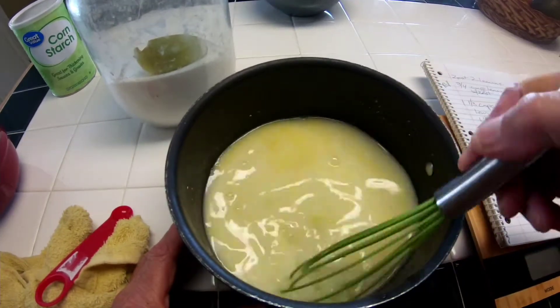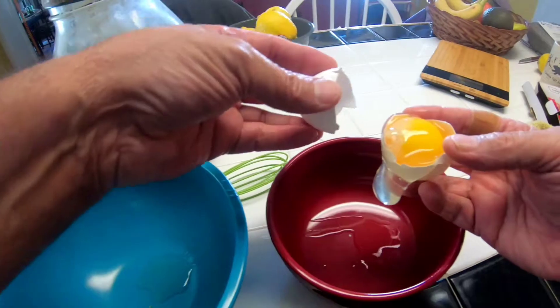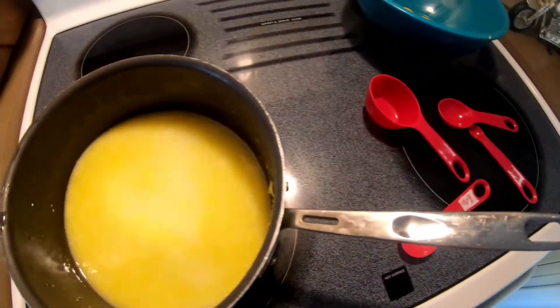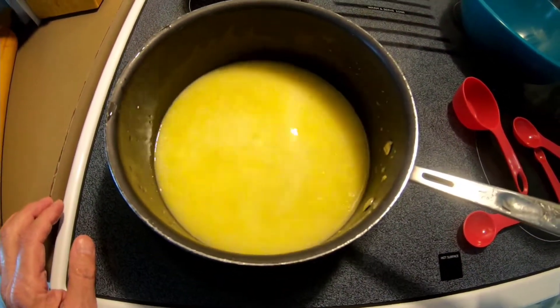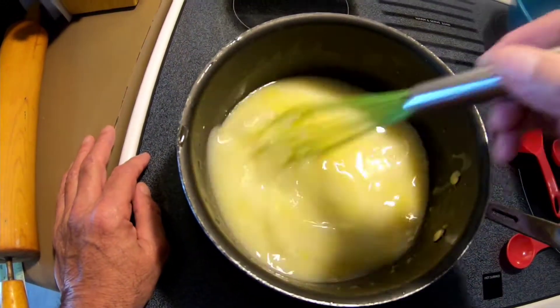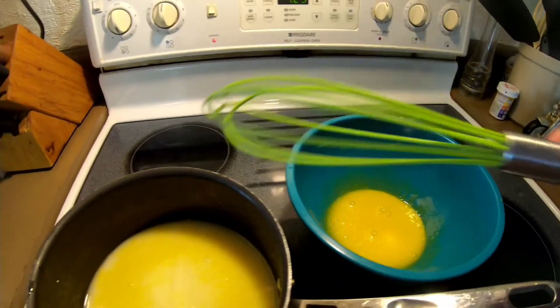Cornstarch of course is a thickening agent, and we're going to whisk it till it's nice and smooth, and then we're going to go to work on our eggs. I'm going to need four egg yolks — so there's four. Let's start cooking up our filling on medium heat. When this starts to get warm and thicken, we'll be constantly whisking it.